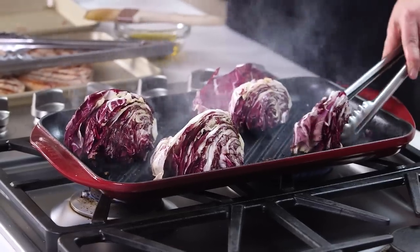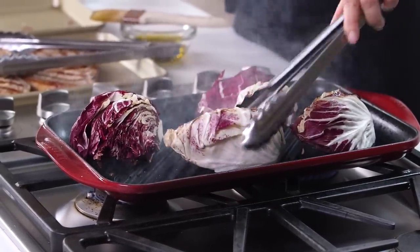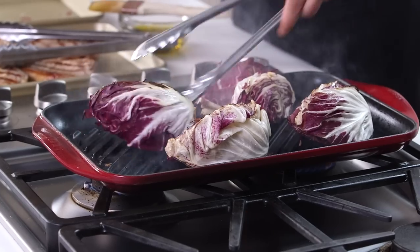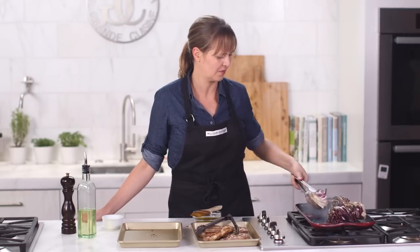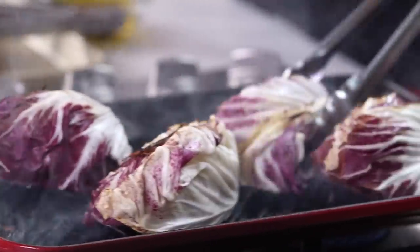Let's give these a flip. Wow, gorgeous! You know what else I love to do on here is grilled romaine — you can do a grilled romaine Caesar salad. So good. Look at how gorgeous this is grilled. I'm going to give it about one more minute and pull it.